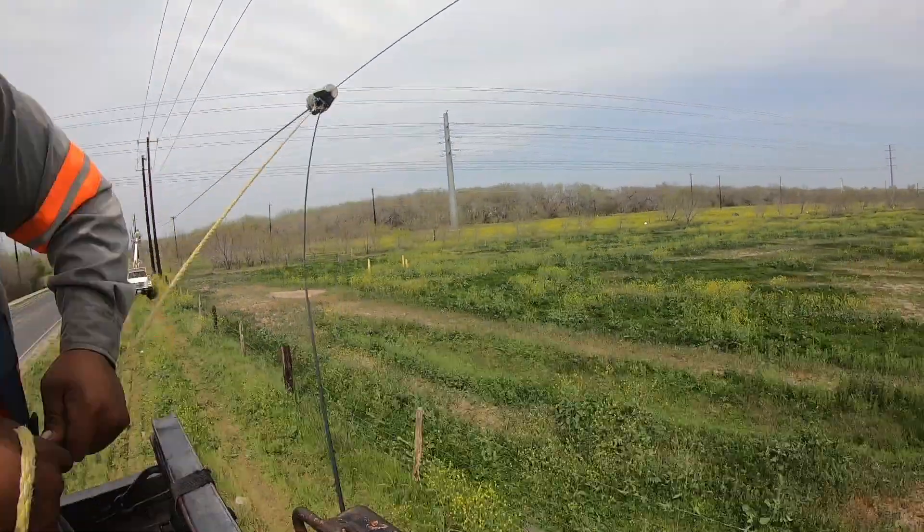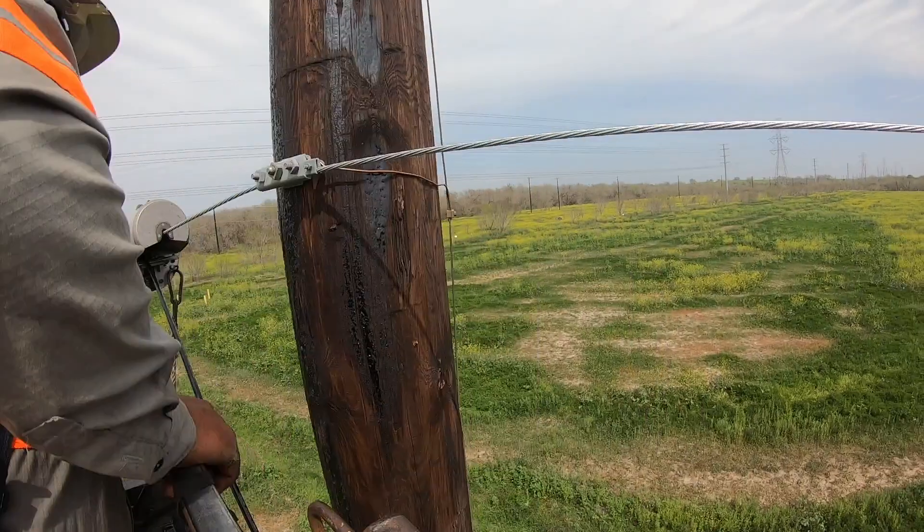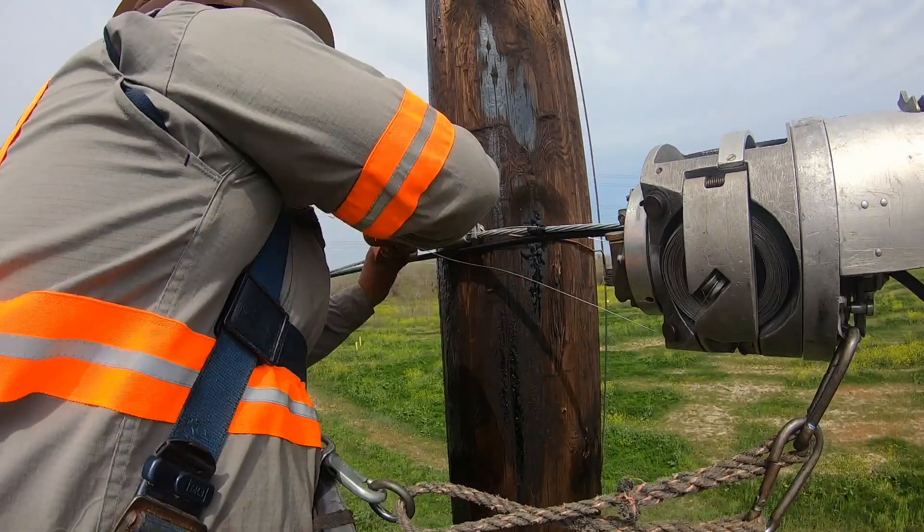I have a guy behind me. You can see my other truck behind me — that guy is strapping, handling spacing, putting bug nuts, putting fiber tags, all that stuff.